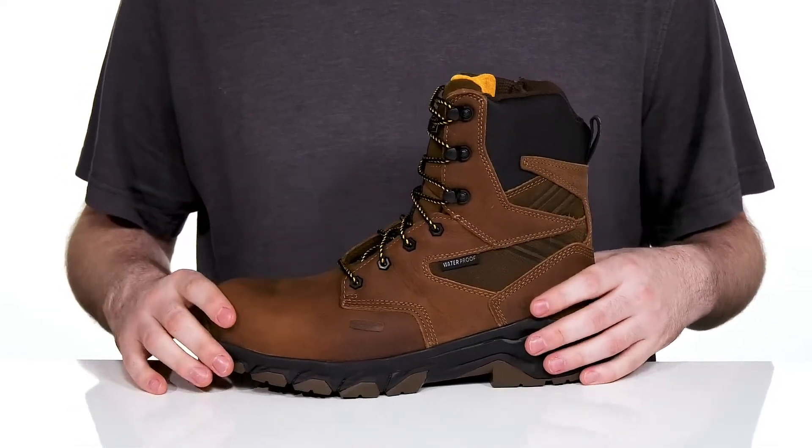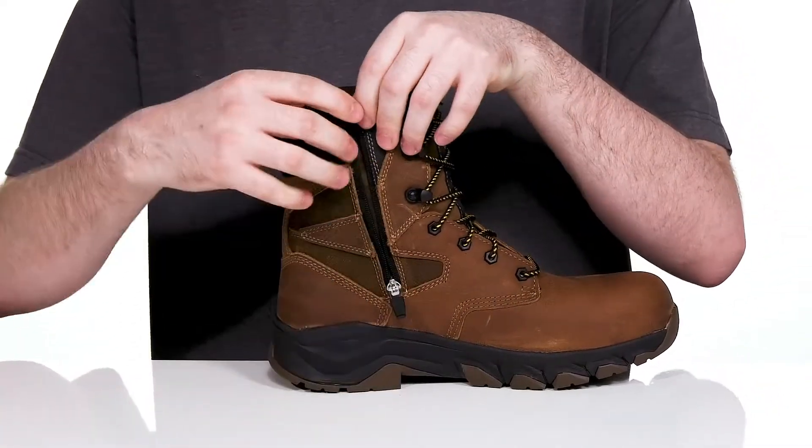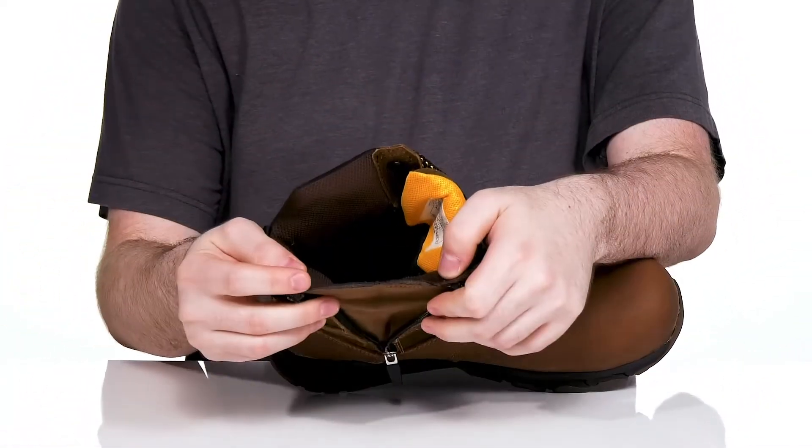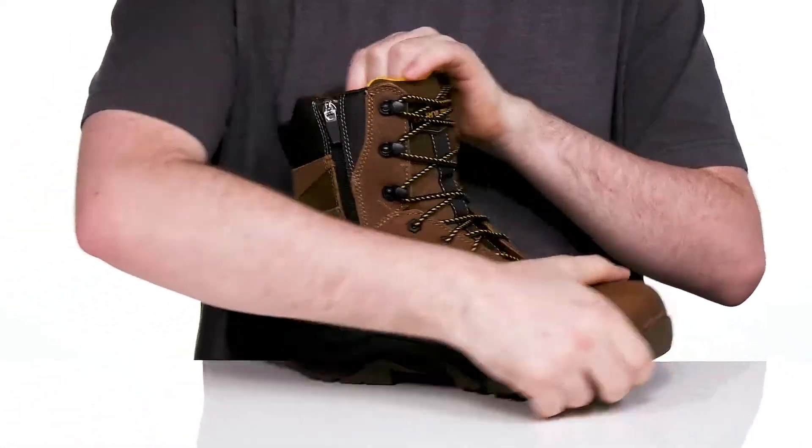It's completely metal-free so it stays security check easy. It also uses a side zipper that opens up with a large gusset so you can slip your foot in and out quickly without letting in debris from the outside.